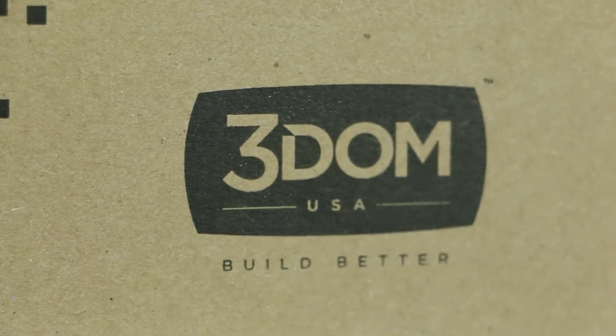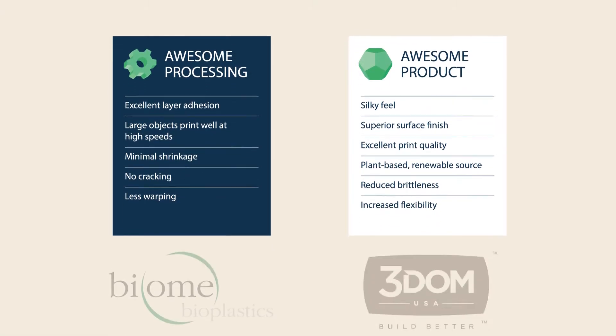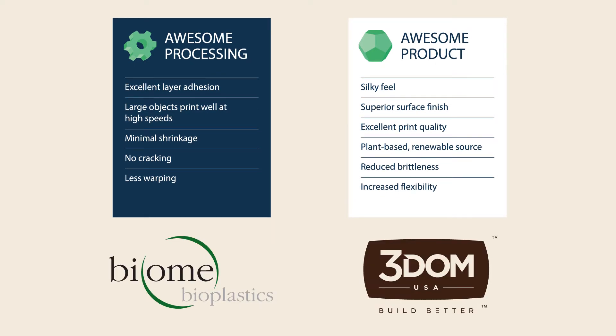We started 3DM USA to manufacture high-quality, innovative 3D printing materials right here in the US. And we're excited to announce that through a partnership with UK-based Biome Bioplastics, we're now manufacturing a 3D printing filament that combines the best of bio-based and oil-based 3D printing materials.